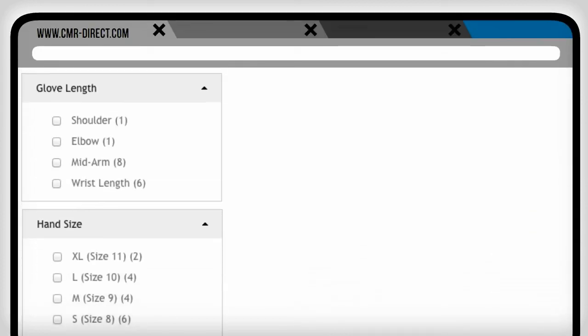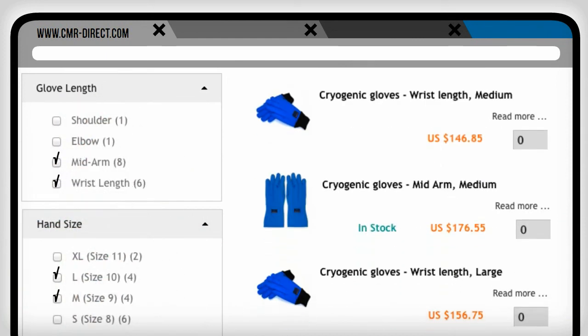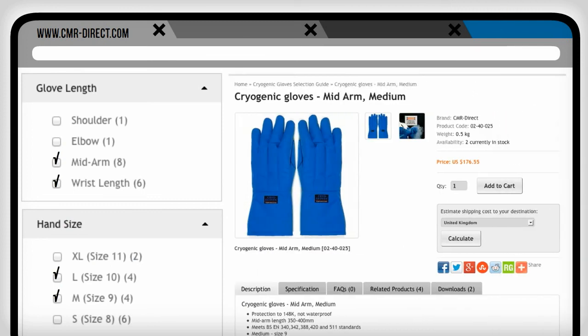So head to our Gloves Selection Guide to get a filtered list of gloves with price in your currency, live stock availability, and the option for more detailed information.